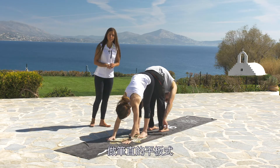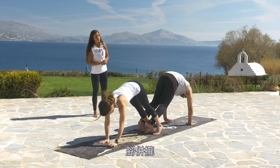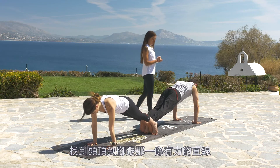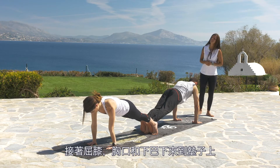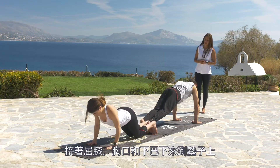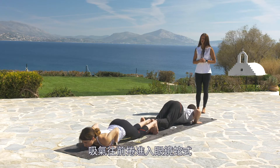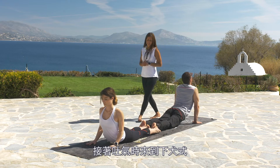Walk with both palms to the front side of the mat and find a straight plank. Bring your feet together, keep your ankles together, and find a strong line from the top of your head to your heels. Now bend knees, chest and chin on your mat — knees, chest and chin — and roll forward to cobra pose.